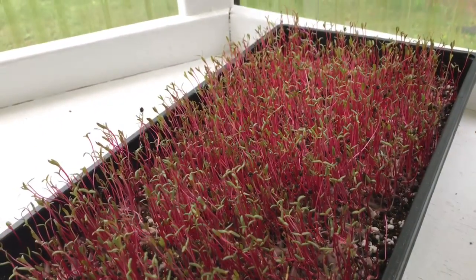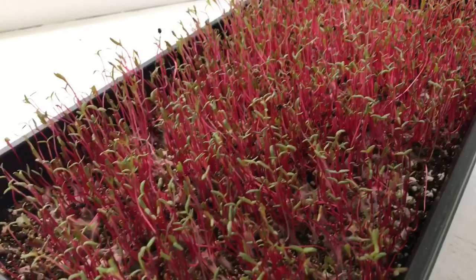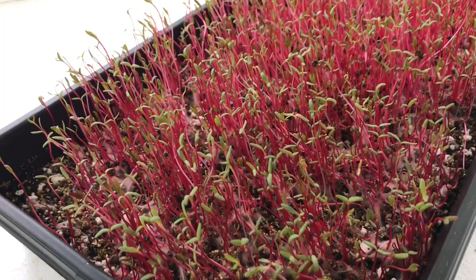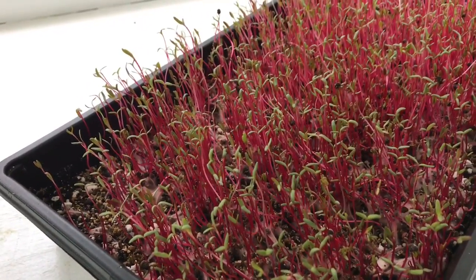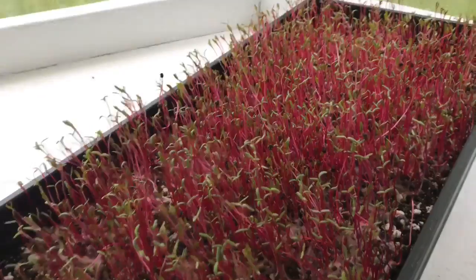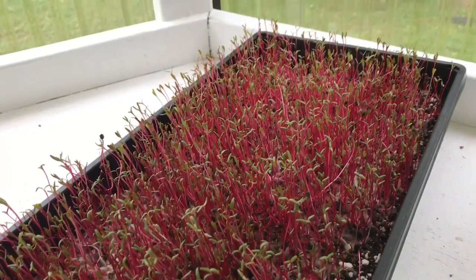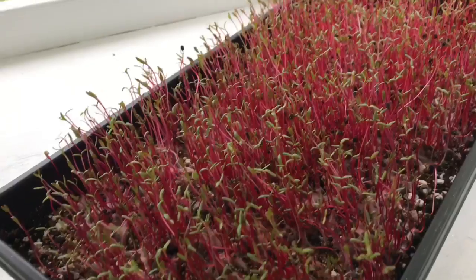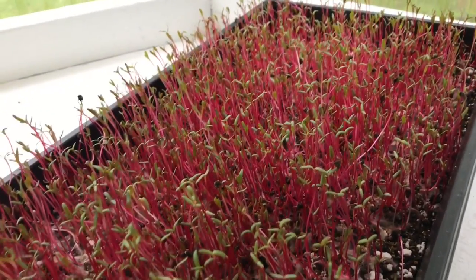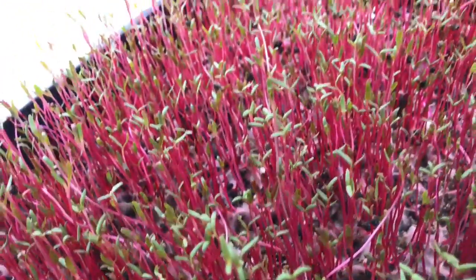Here are a couple of trays I thought you'd be very interested in. I know it's not a new method, but it's something I'm trying out and it seems to be working really well. This right here is red ruby chard. I planted dry seed right on top of the soil, put a little bit of vermiculite over the top — just barely coating the seed — watered it heavily, then put another tray on top as a dome and left it like that for five to six days. I uncovered these early this morning, and so far they're doing pretty good. There are some that still have seed hulls on them, but for the most part that's a pretty clean tray.